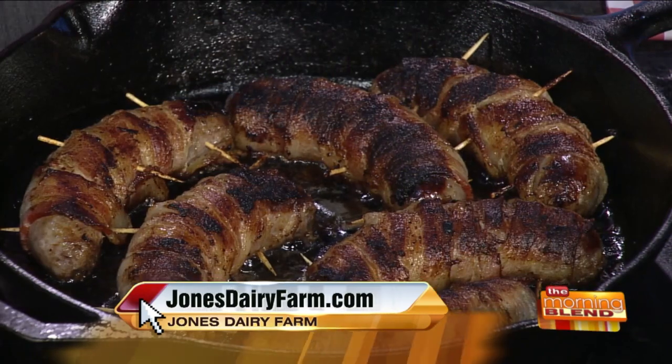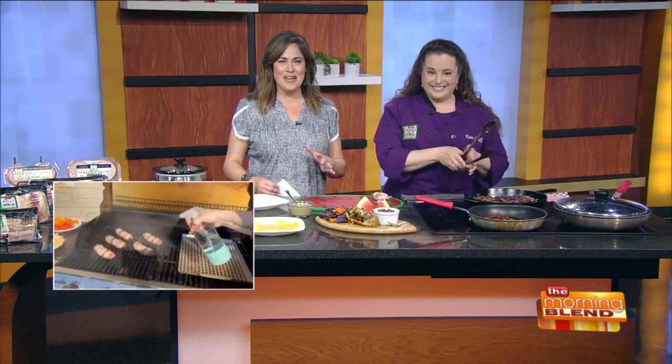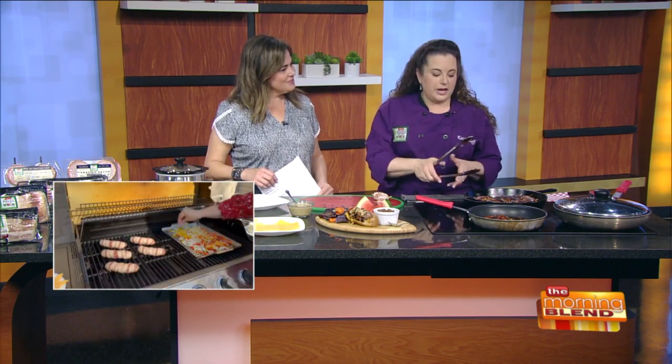Then they go right into either the skillet or on the grill. If you do them on the grill, sometimes you'll get a little flare-up from the bacon — just keep a spray bottle nearby. You can do your peppers and onions in a separate skillet or right on the grill as well. You can toast your buns on the grill and then all the mess is outside. Or if it's raining and crappy weather, you can do it inside.